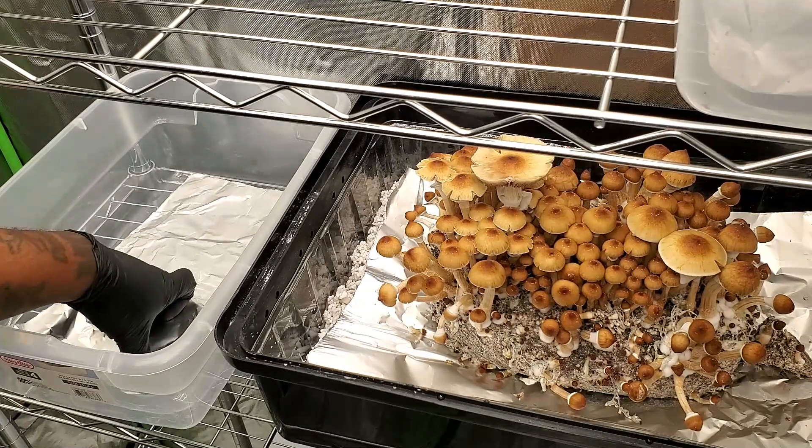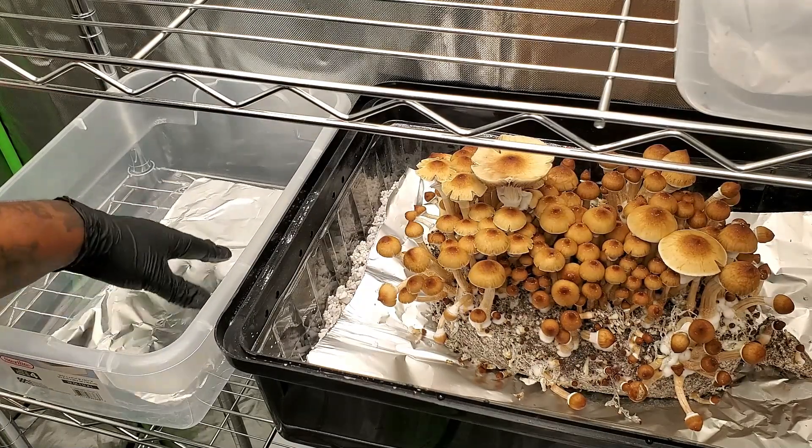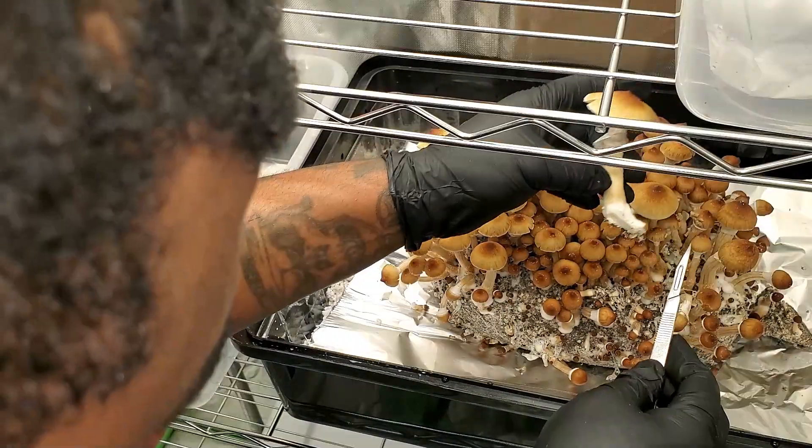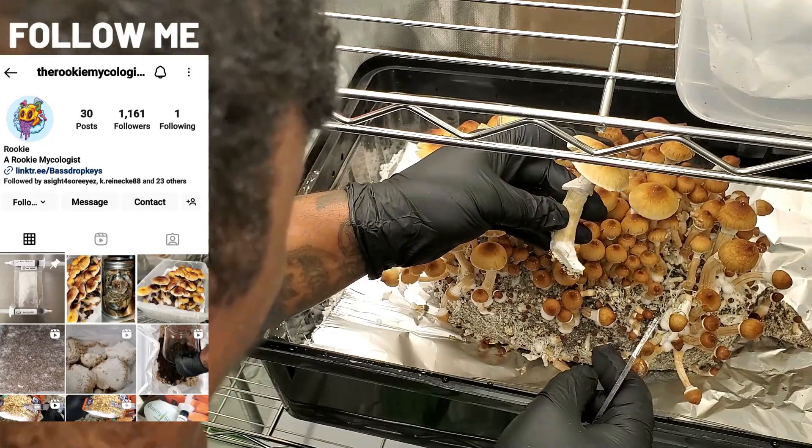Next, you can see that I took a piece of aluminum foil and put it in the bottom of the container. For the next step, all you want to do is identify which caps you're going to use to make your prints.